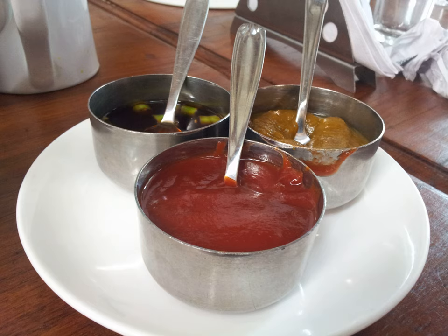Gypsy sauce is commercially mass-produced by some companies, such as Remia, Verstigen and Unilever, which is marketed under Unilever's Knorr brand name.